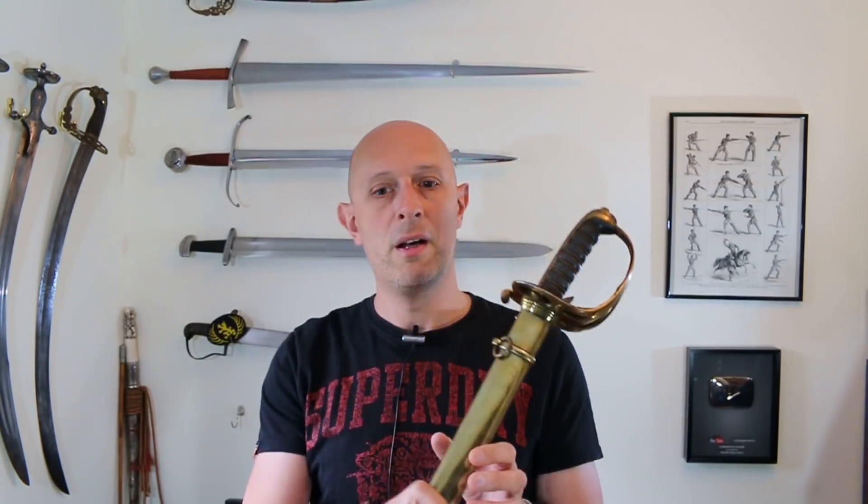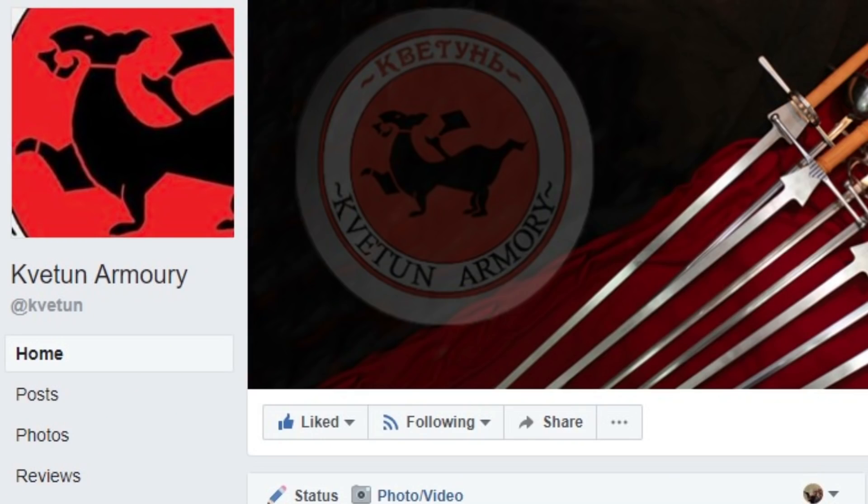What I practice is actually kind of in the middle of those two things. I practice fundamentally the British Victorian period sword — the officer's sword — which is one of these. This was incidentally owned by Peter Stark Lumsden, whose brother was the founder of the Corps of Guides. But the topic of this video is a maker who I'd highly recommend — they're based in Russia and they're called Kviton, or Kveton depending how you want to pronounce it.